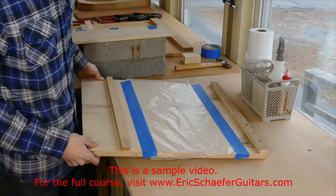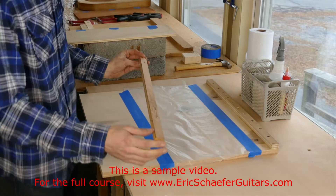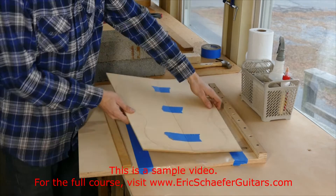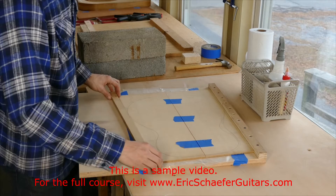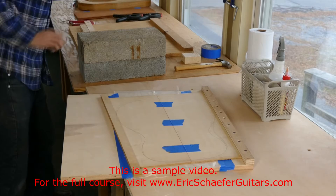This jig is called a joining board. It's nothing more than a piece of plywood with a batten screwed to one end, and we will clamp this on later as our fence for the other side. After we remove the tape from the ends, we will place our now-tapered soundboard in here, line up the other fence so that it runs flush with that tapered edge, and then clamp that down with two C-clamps on the edge to create that tapered shape.